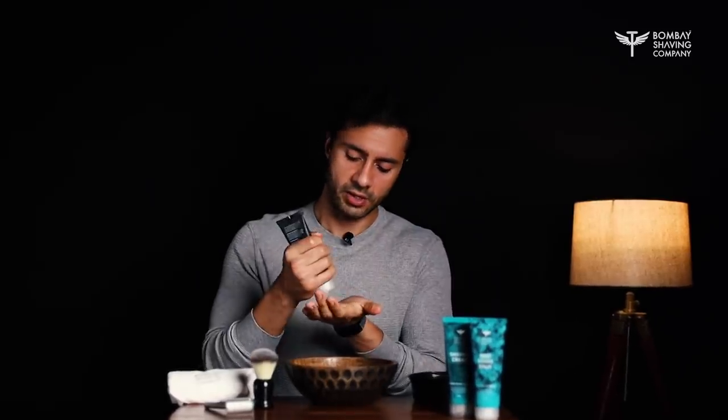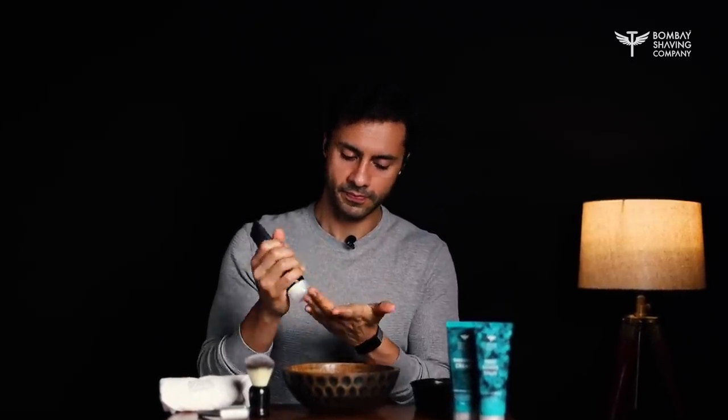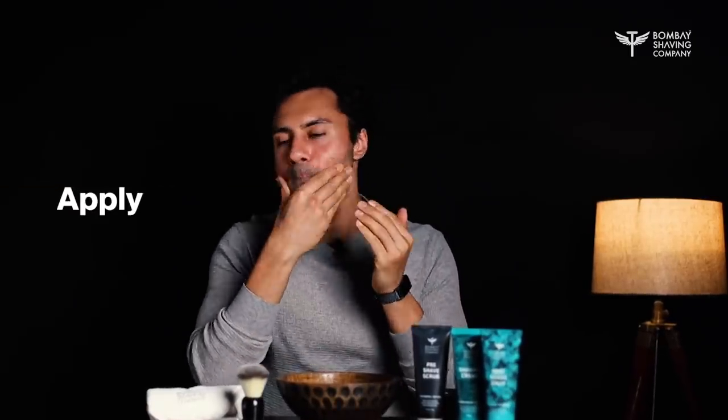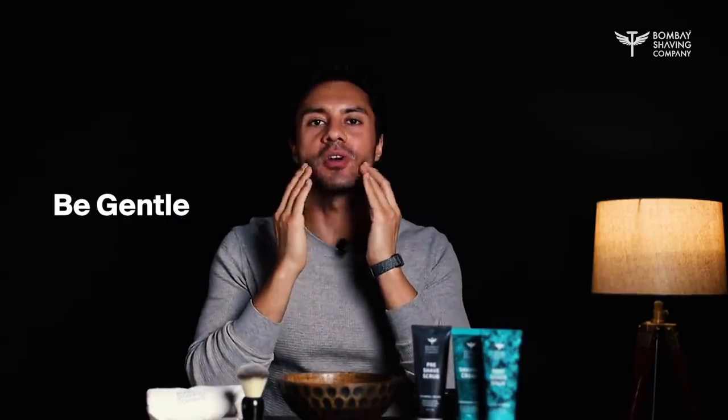First, we're going to start off with the pre-shave scrub. Take a little bit into your palm. Make sure you work up a lather. Apply it to your face and work it in. Be gentle on your face — make sure you're not rubbing your skin really hard. Be gentle.